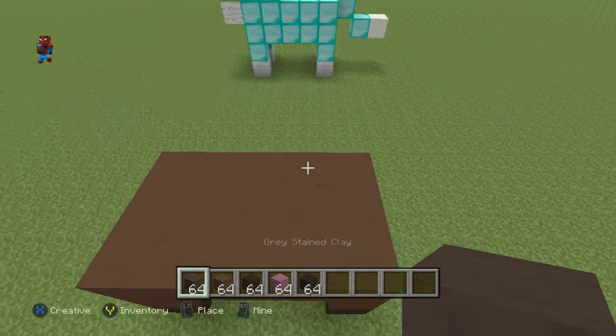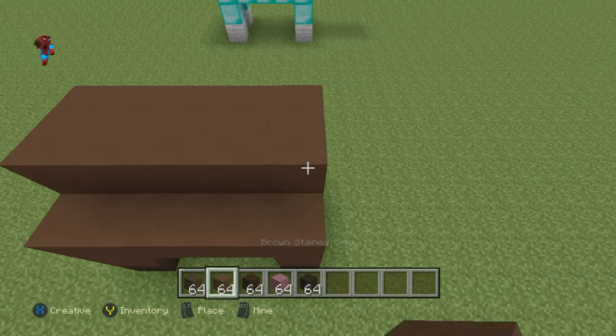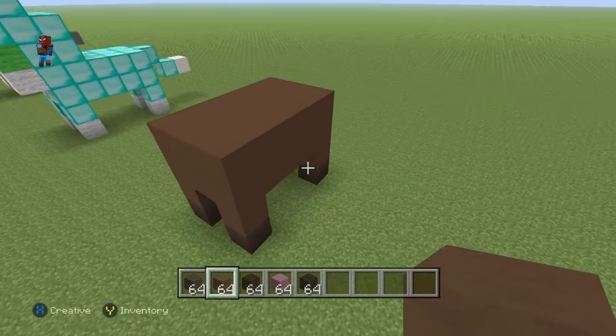Then add a layer of brown stained clay on top of the top of this, so it'll look like a brown stained clay rectangular shape.